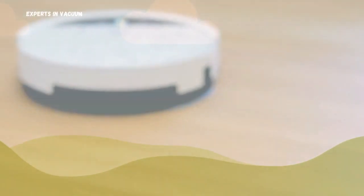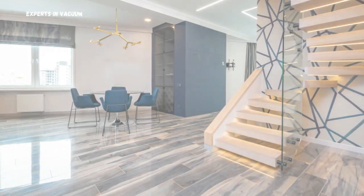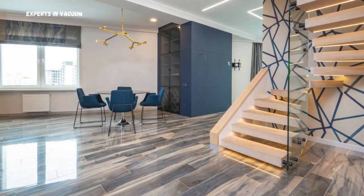Slowly move the vacuum across the floor to pick up dust, dirt, and pet hair without causing any damage. See how easy it is to remove debris from your laminate floors?